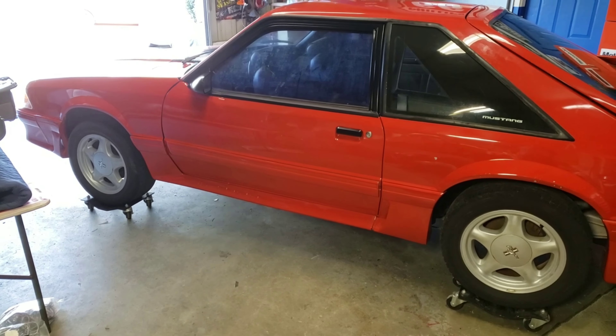Mirrors are done. Trim's all black. Door handles are black — I'm still going to touch those up, no big deal. That window tint has been stripped.